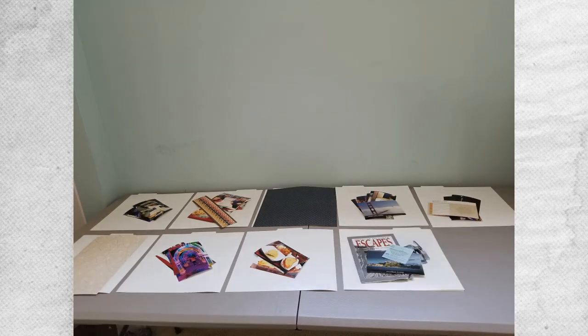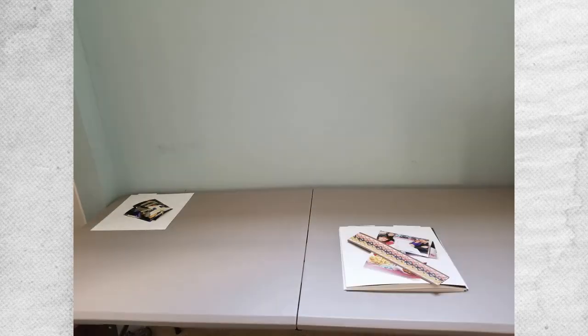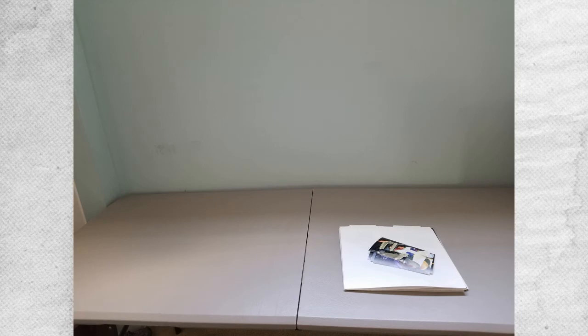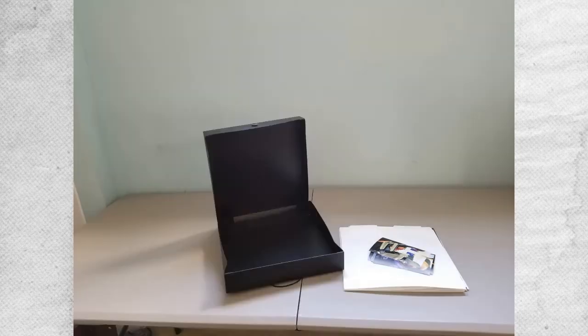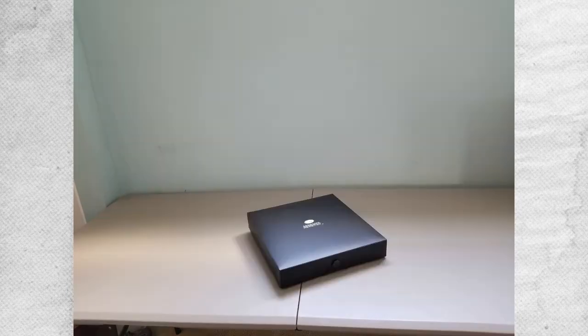When you're done adding all of the elements, stack the layout guides starting from the back of the book working towards the front. Add the layouts to the box, close the lid, bungee it shut, and move on.